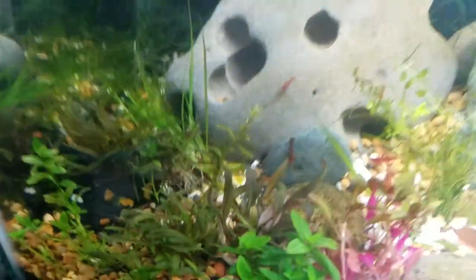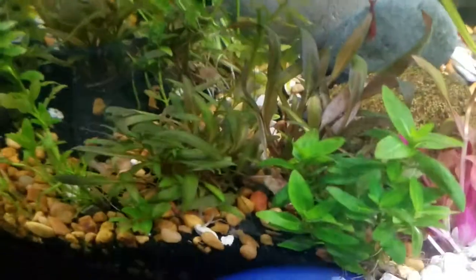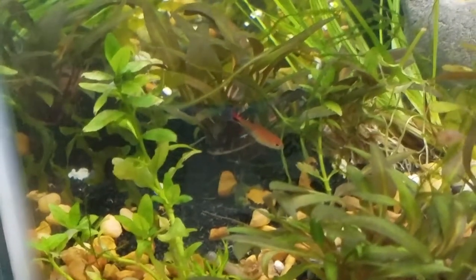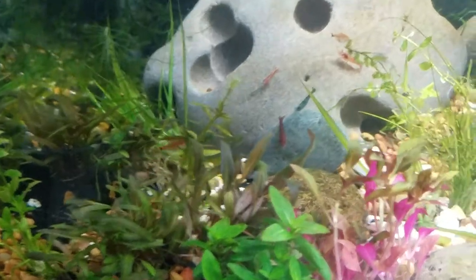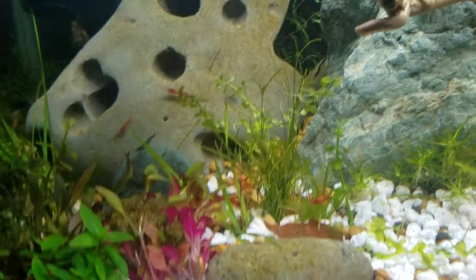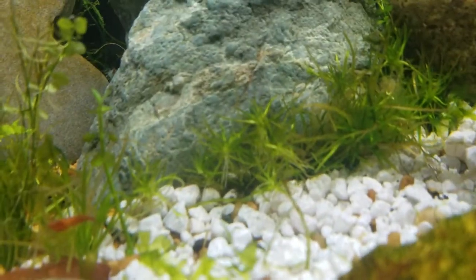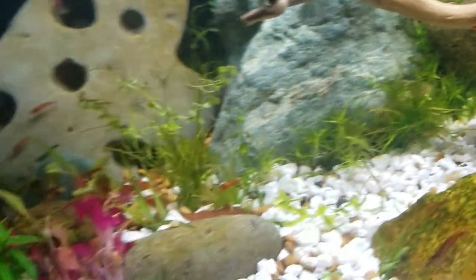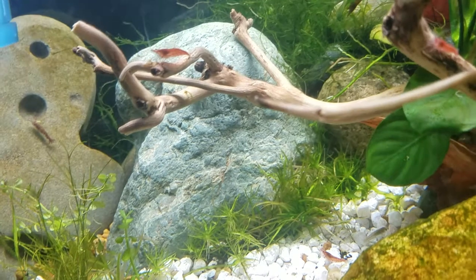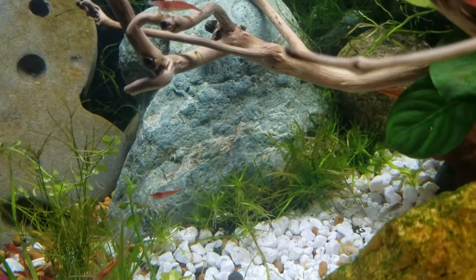Now we've got two different Cryptocorns here — one that's a dark green plant, and then another one that is a darker, navy green next to it. The Cryptocorns are definitely both from Asia. Along with that we've got Dwarf Hairgrass in here, plus a couple other kinds of variants — they'd either be living in North America or Cuba.